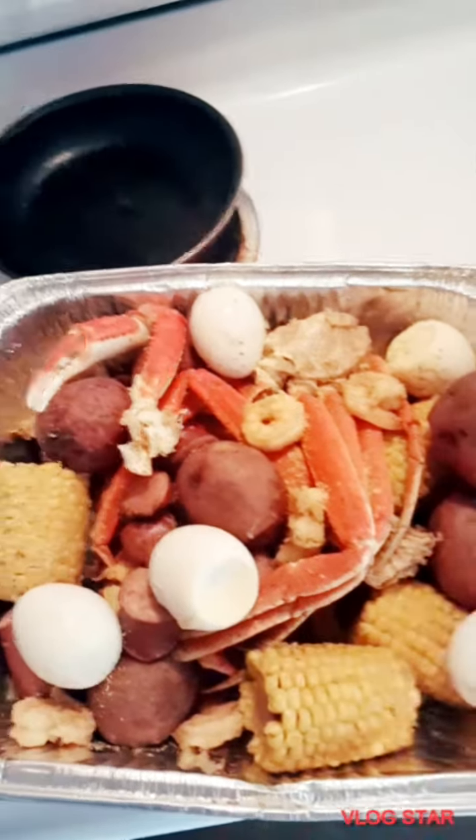So I took them out, I'm about to season them, I'm about to butter them up, and they will be done.